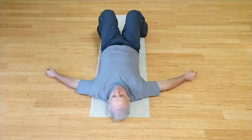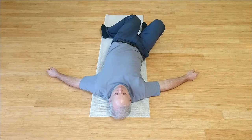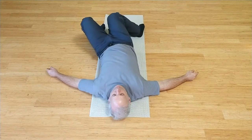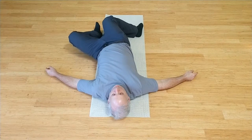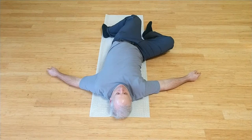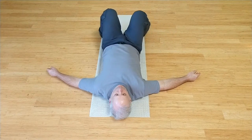Bring feet wider than hip width apart. Left knee drops in toward right ankle. Allow the side of the waist to lengthen as you let gravity pull the leg down, just as far as it easily goes. Notice what you use to pull the knees back up. Right knee drops in toward left ankle. Waist lengthens. Pause right there. Can you lower the left leg comfortably out to the side? Then how does the torso help pull the knees back up to the top? Over to the other side. Left knee drops in, right leg easily out to the side. Let the torso be the engine of this movement. Keep it going.